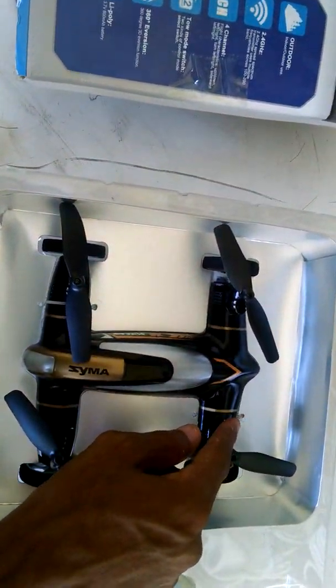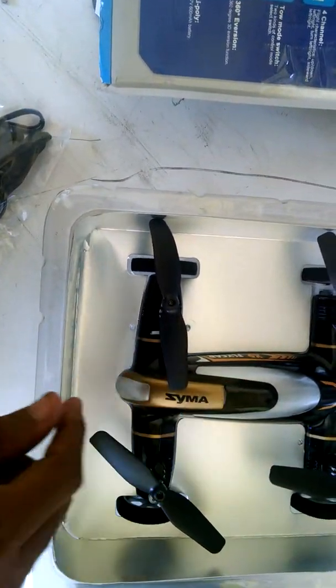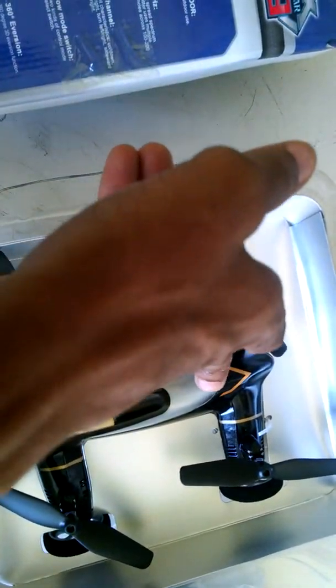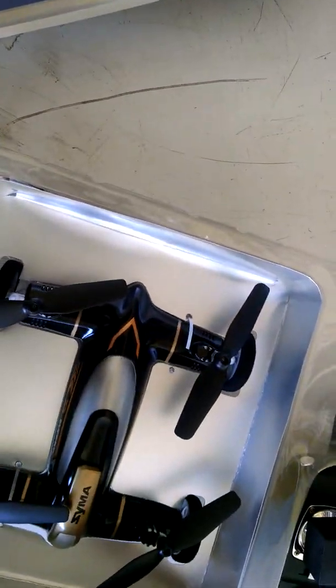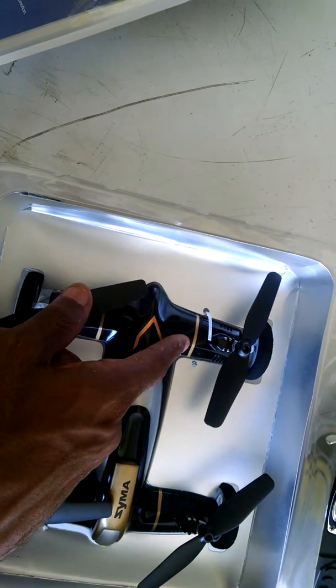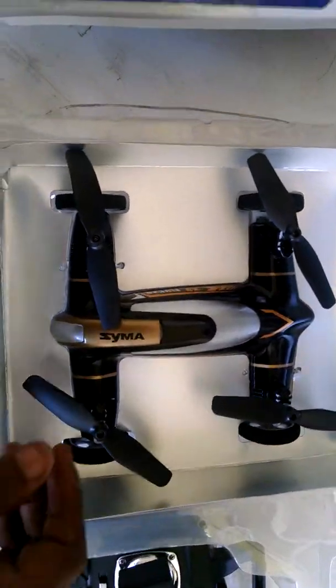I just pulled the straps. You have some little tie straps here that'll hold it down. Let me see if I can get this one out here to show you. So be careful when you guys cut this — when you cut it, try to cut outwards and down towards the board, even if you have to turn the box this way. The reason being, you don't want to go ahead and scratch this up with a scissors or a knife or whatever, because they're down there pretty tight to hold the copter in place.